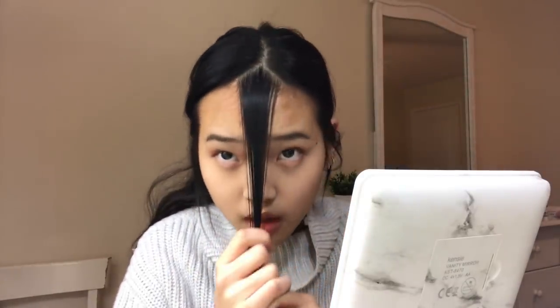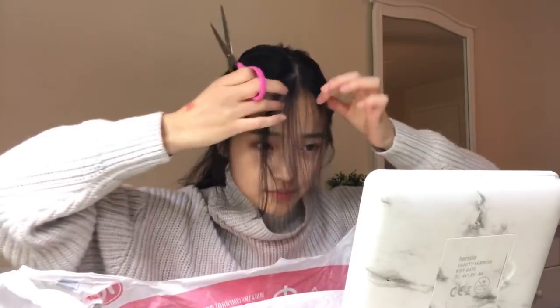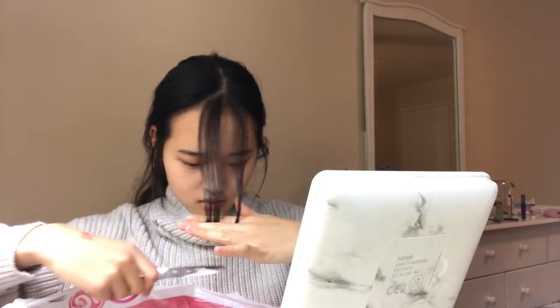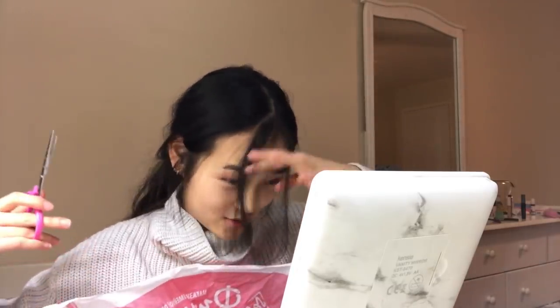Oh, that's too much. There should be a triangle form, like this, and these are going to be your center bangs. I don't know why I'm so nervous. Oh my god, I'm never leaving this again. Oh my god, no, I don't want to do this. I'm scared. I'm not going to cut them too short. I'm only going to cut them up to my nose and try not to cry.